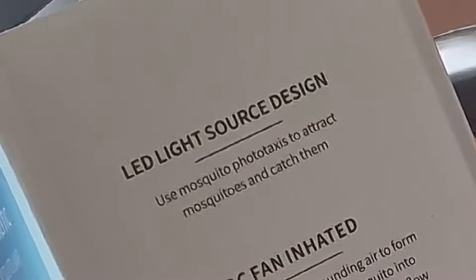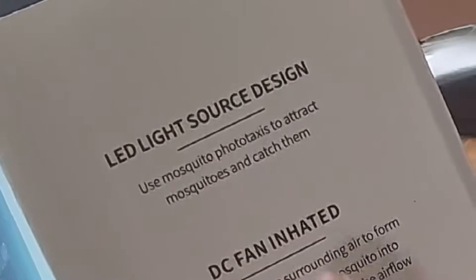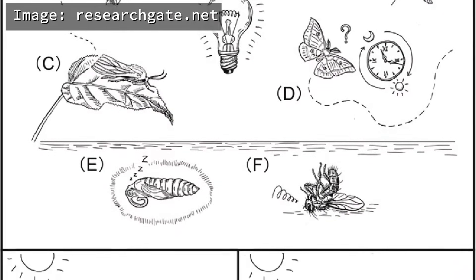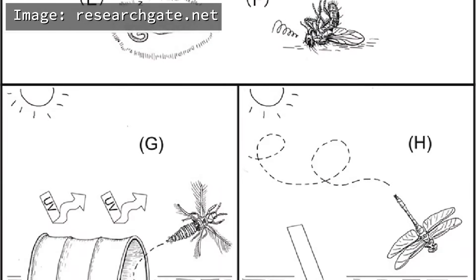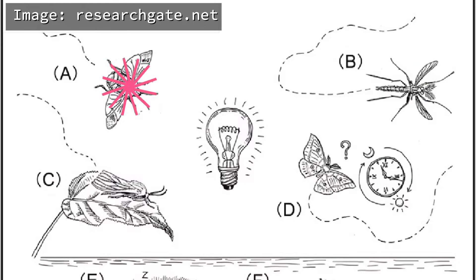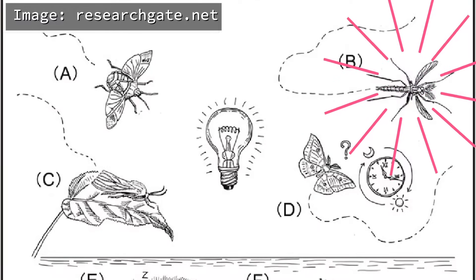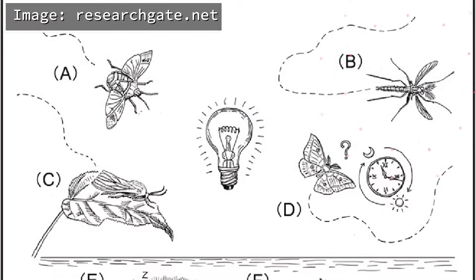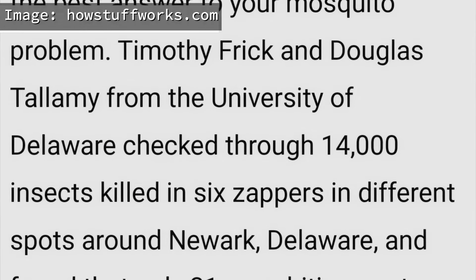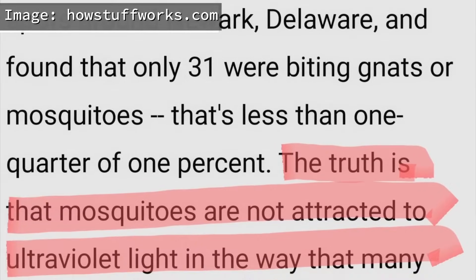The manufacturer says it uses the phototaxis characteristics of mosquitoes. Phototaxis is the natural ability of mosquitoes or any insect to be either attracted or repelled by a light source. If attracted, it is positive phototaxis; if driven away, it is negative phototaxis. However, my take is that even with a strong UV light, mosquitoes will not necessarily be attracted.